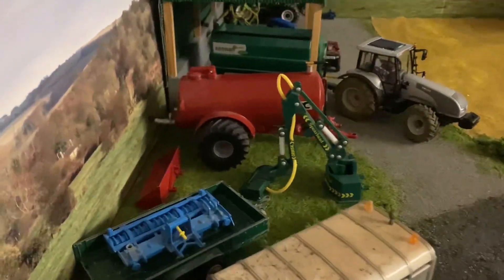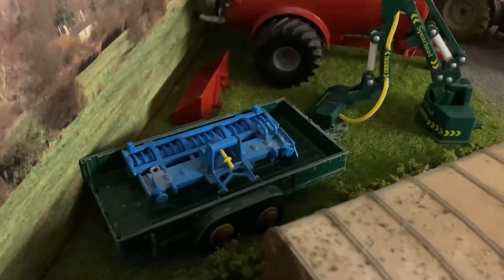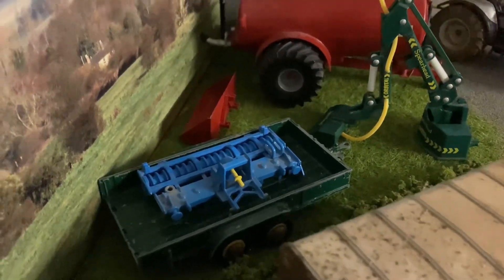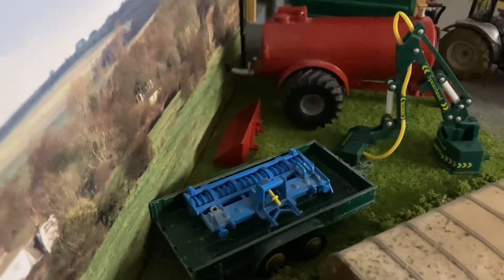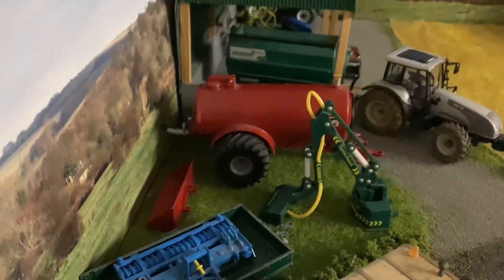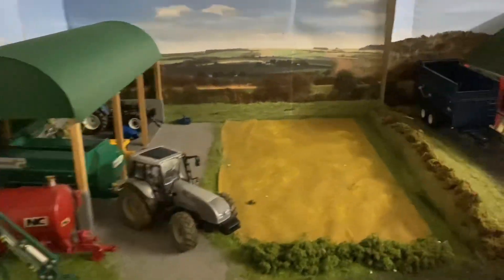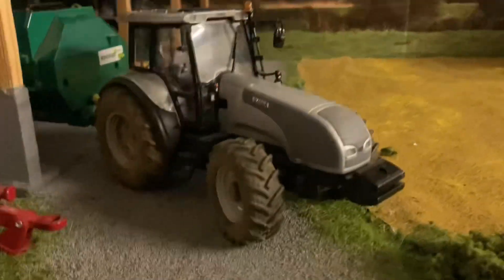Just got a few bits of machinery here — got the pickup trailer there with the power hammer on, I bought that at a farm sale the other week, just need to give it a try at some point. Got a stone box, a slurry tanker, and a hedge cutter.